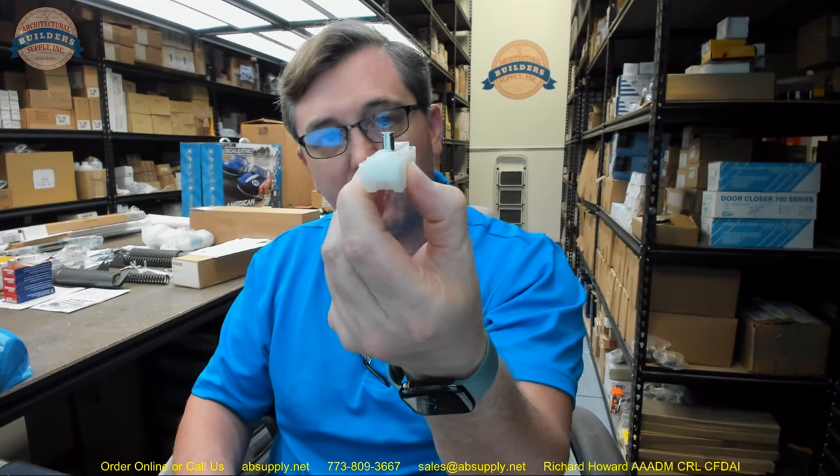There's also a link below this video to the manufacturer's page where you can pull up all of the CR Lawrence products we sell, a link to the manufacturer's website, and links to the full product catalogs. This is going to fall under a door hardware catalog or an aluminum storefront catalog — you'll find this in many of their different catalogs, as the closer touches on hardware, aluminum storefront, and other areas as well.